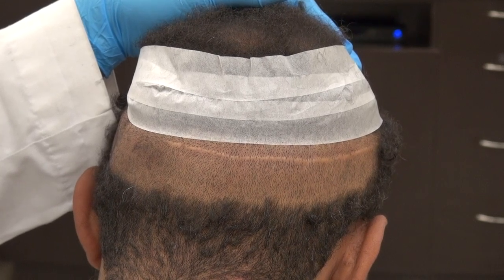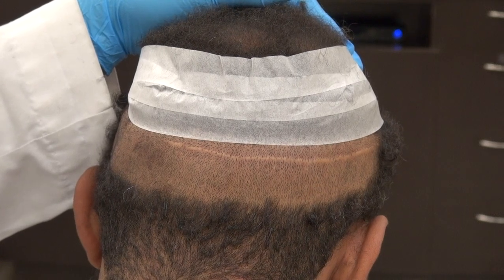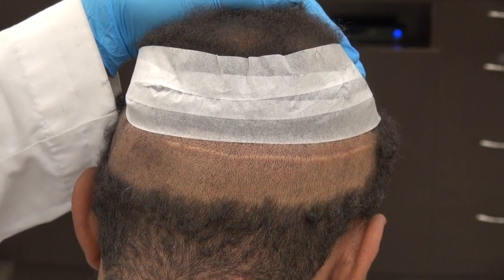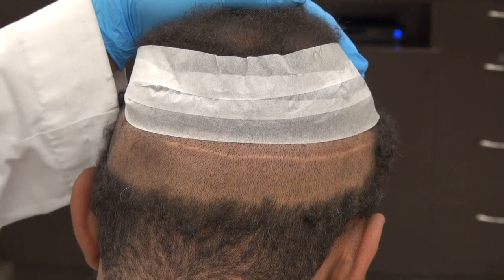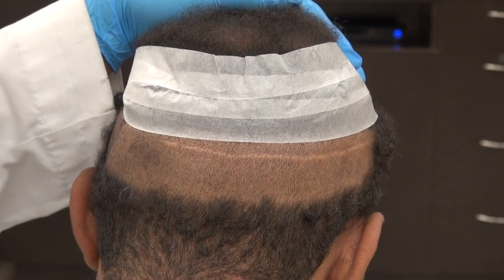The other downside of FUE is the growth rate. I'm going to give you excellent density whether you do FUE or FUT with me. However, if you compare my FUE results to my FUT results, the FUE will have about 10% less density.